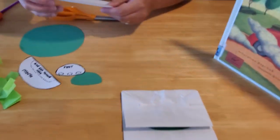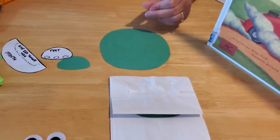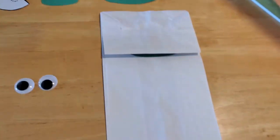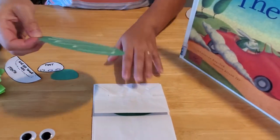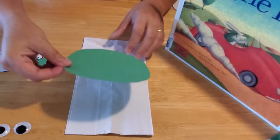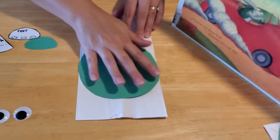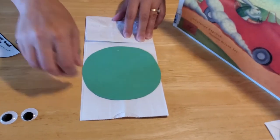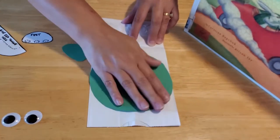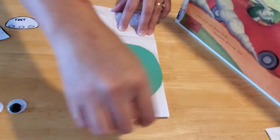Now you can cut out your body and glue it onto your paper bag. If you'd like to do the shell part first you can, or you can do it after it's on the bag. We'll go ahead and put it on the bag for now. You want to position your turtle body right in the center of the long rectangle of your bag. You need to leave room for the feet, so if you need to move it down a little bit you can. That way you've got room for your feet up top and on the sides.